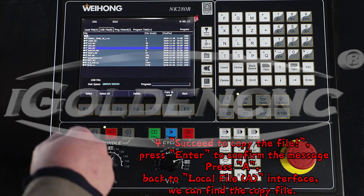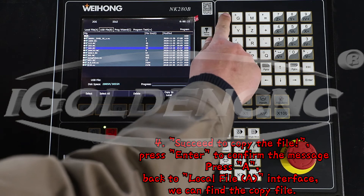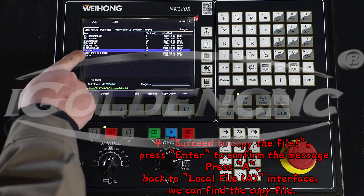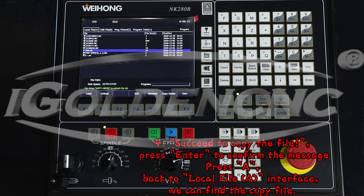Succeed to copy the file. Press Enter to confirm the message. Press A to go back to the local file A interface. We can find the copied file.